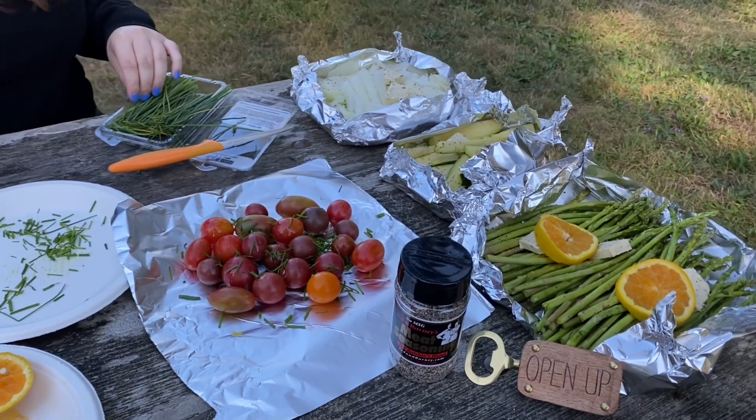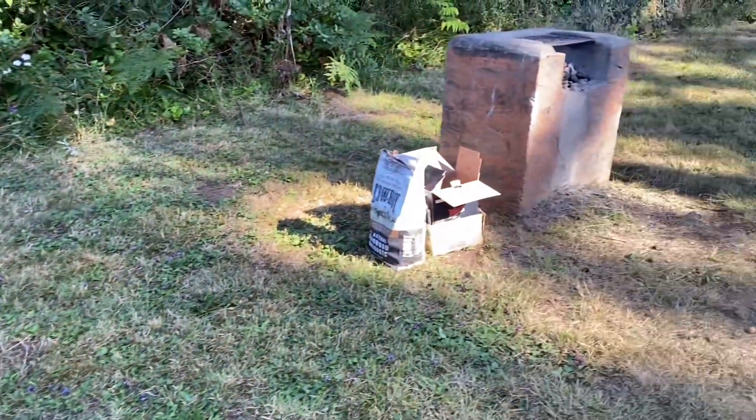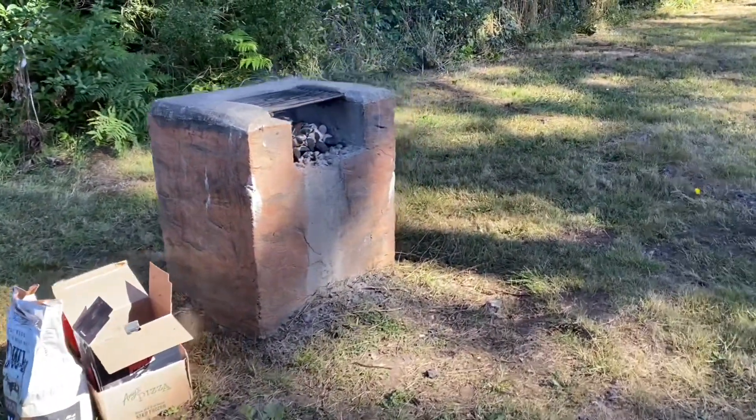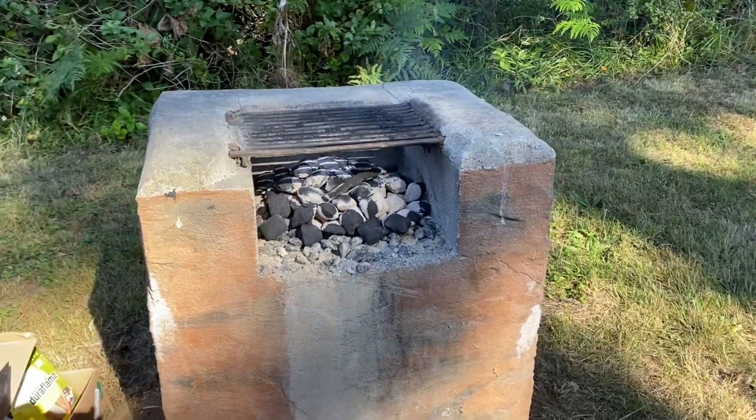Wow, that looks fantastic. Let's see — we've got our coals working here. They're almost there. Look at that.